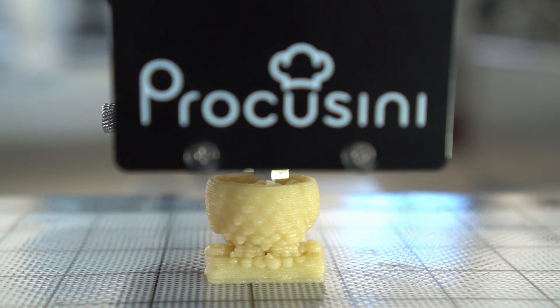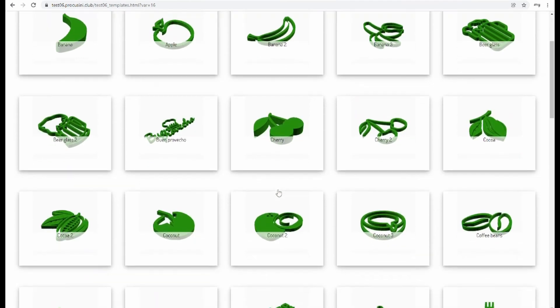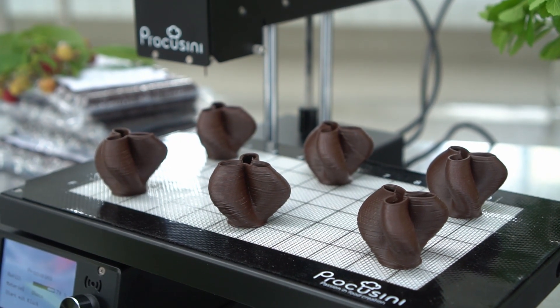You can use your own templates or access our extensive Procossini template library. In addition to individual productions, series productions are also possible, for example for events.